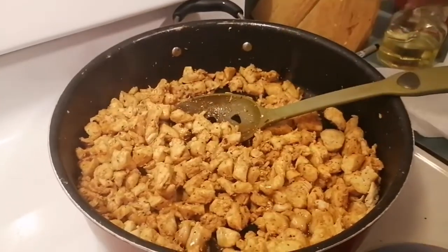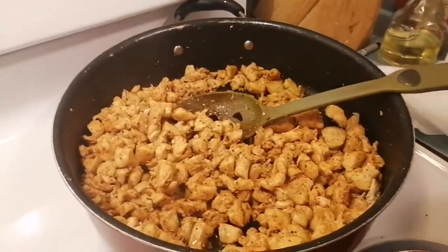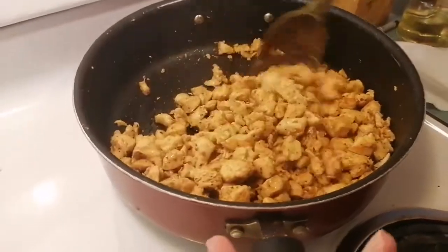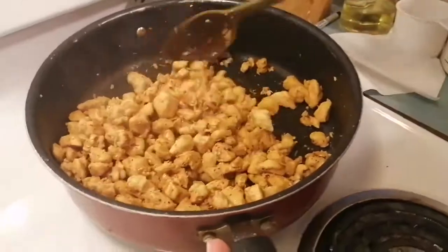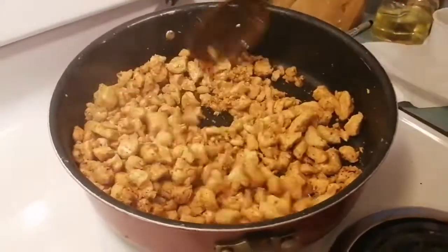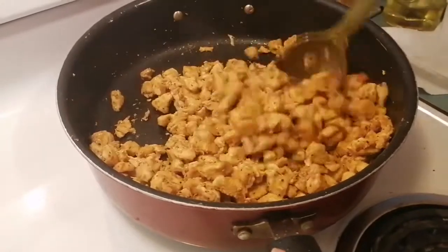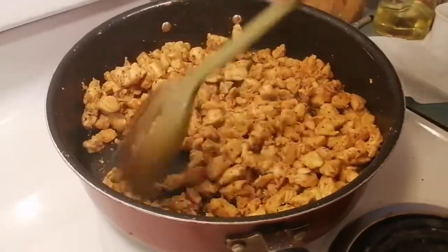We're going to add some real maple syrup — how much? No clue, just keep adding. Honey or pancake syrup will work too. You have to taste it as you go along to see what you need to add.